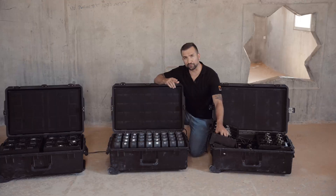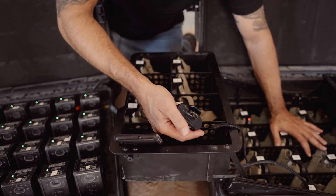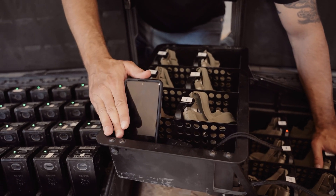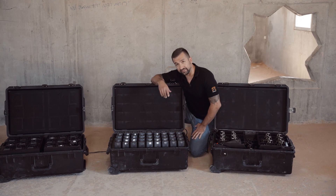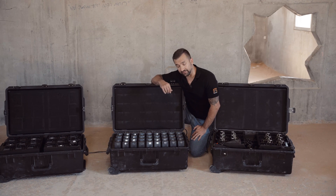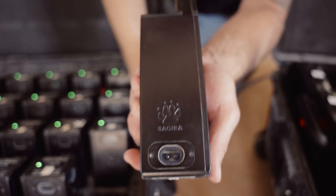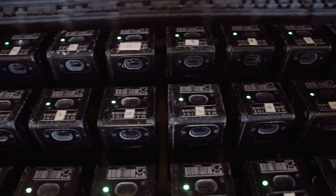This case also includes the instructor remote, ammunition reset device, and the instructor field application, which can be used on any Android device. The second case includes 36 magazines. All are charged simultaneously in the case, just like with the headsets, with indicator lights to clearly show charge status.